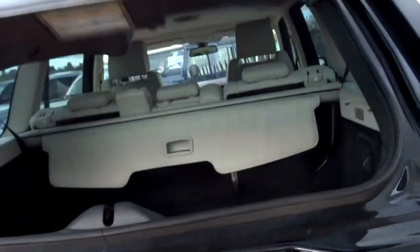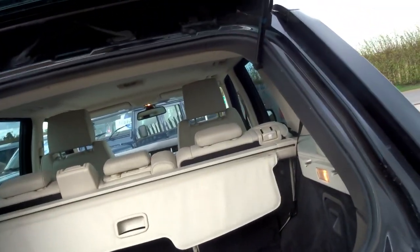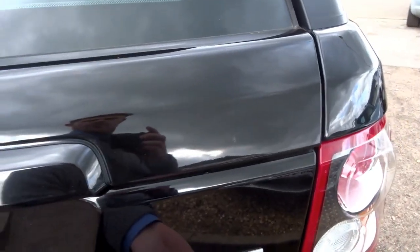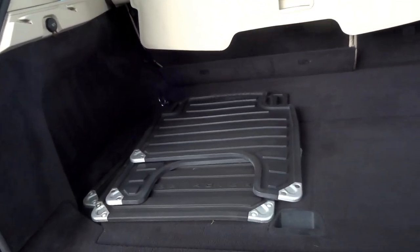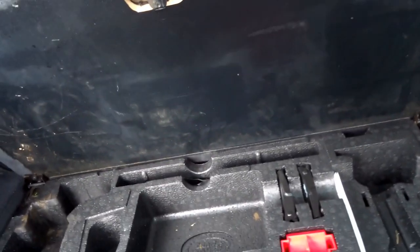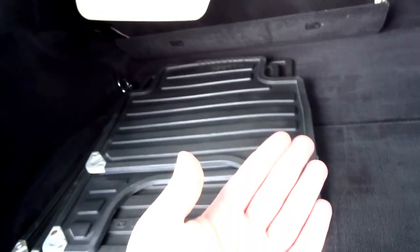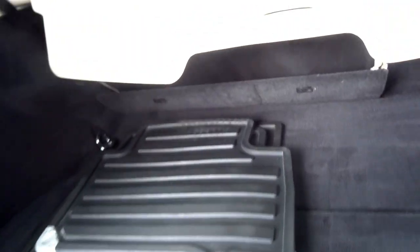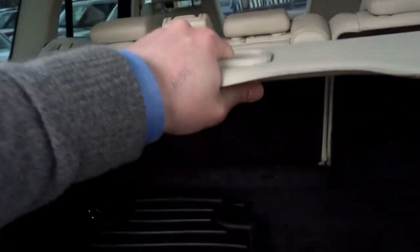In a Range Rover Sport you've got this split tailgate, so the top opens or you can open the full boot. You've got a full set of Land Rover rubber floor mats. Under here is your jack with puncture repair kits. The spare wheel is located under the car itself. You've also got this load cover in the back and fold flat seats.